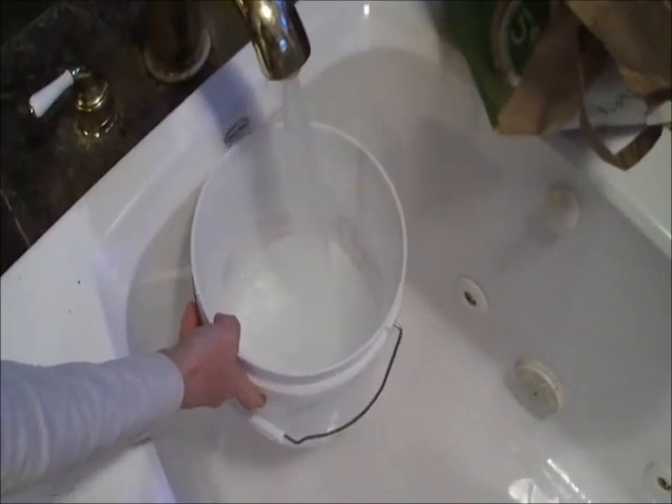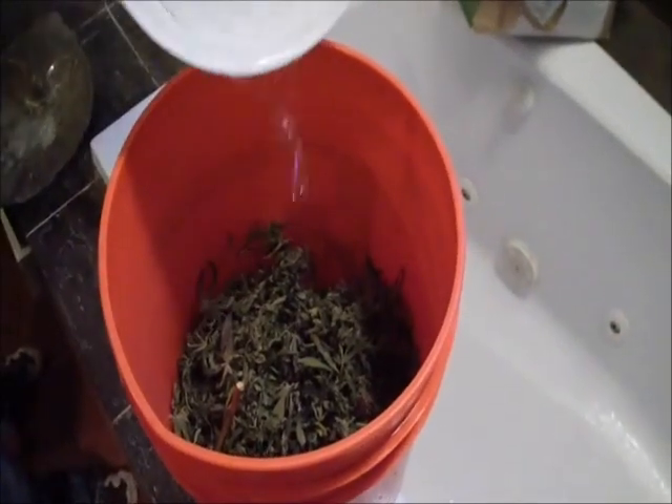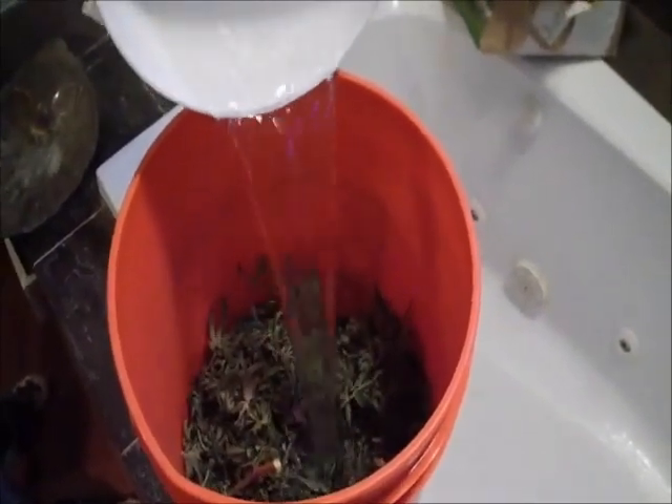Water has got to be really cold. This is coming from a well — fifty-eight degrees. Always really, really cold. Never substitute warm water or any of that. No tepid water. Always cold.